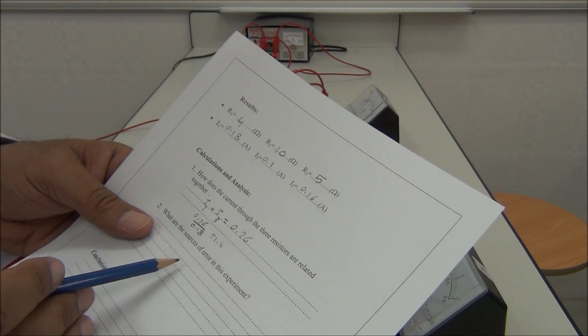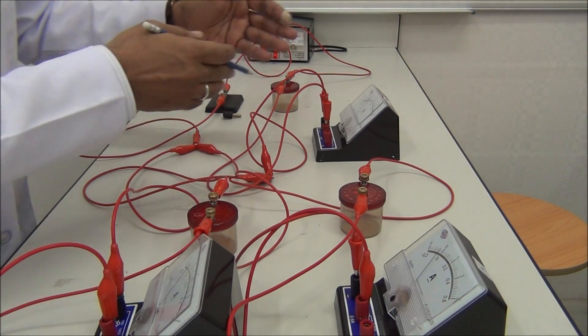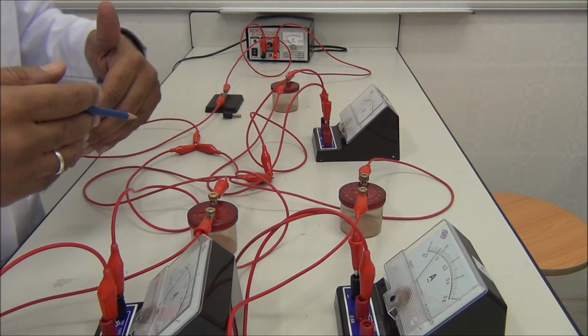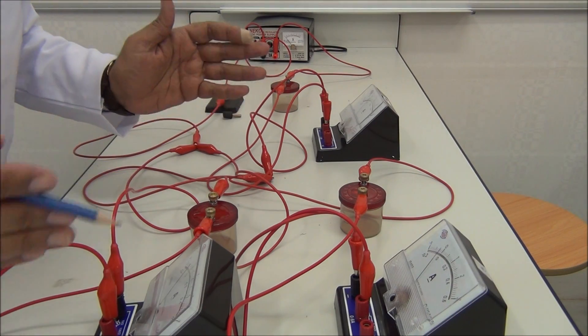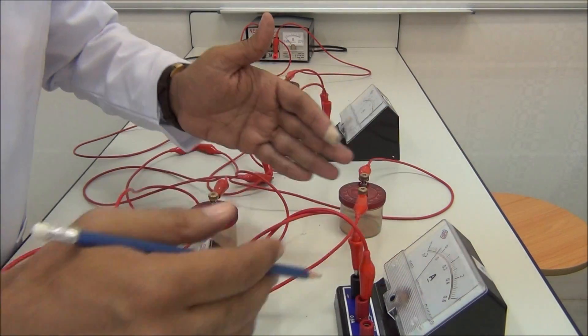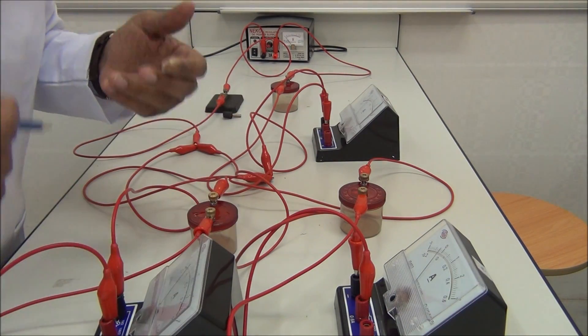What are the sources of error in this experiment? The sources of error include: many connections of wires — each wire has its own resistance, so we have not only three resistors but also many other resistors. Also, there is looseness of connections. Parallax error when we take the reading — the reading is very small for the meter and we take approximations.